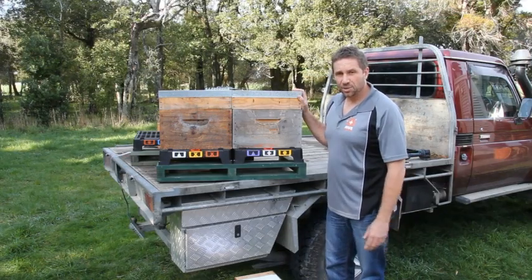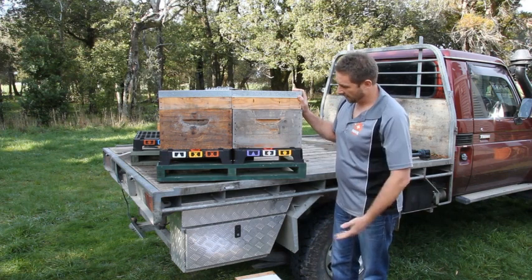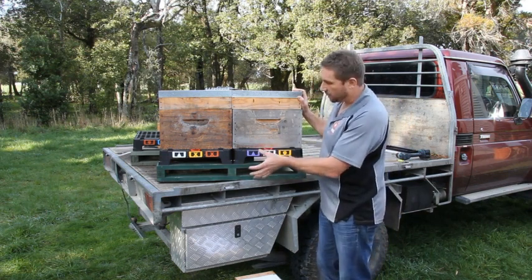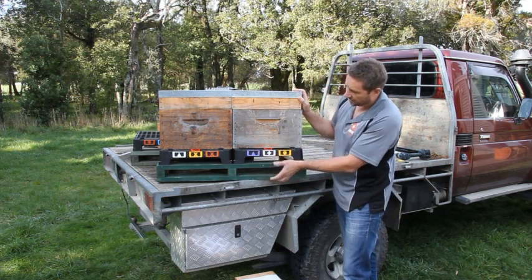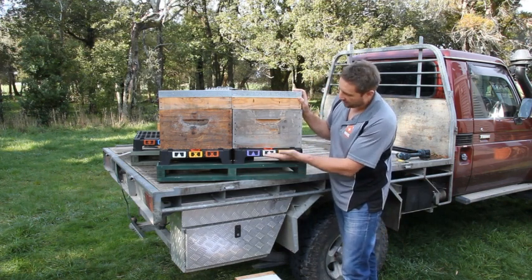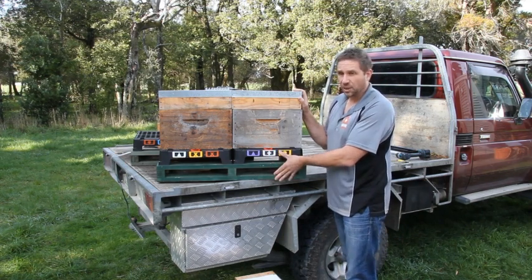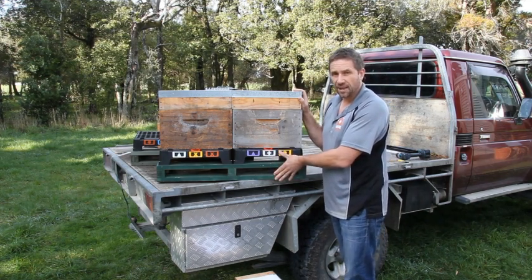Here's a standard commercial pallet bottom board arrangement where the forks can obviously go in. The key thing about this pallet arrangement is there's a roughly six-inch gap between the ground and the underneath of the floor, which is optimal according to all the hive literature I've read.